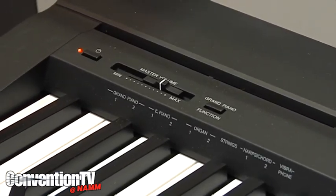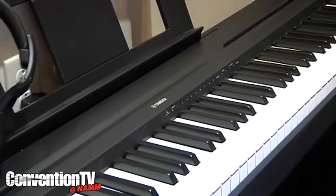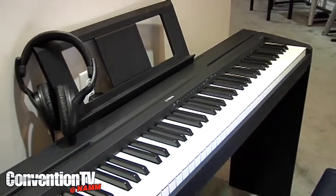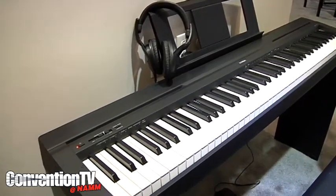Ten simple voices with easy one-button voice selection operation. Here we have it displayed with the optional furniture-matching stand. This one bolts on and looks a little more like a piece of furniture, but of course it will also fit nicely on an X-stand if somebody wants to make it a little more portable.